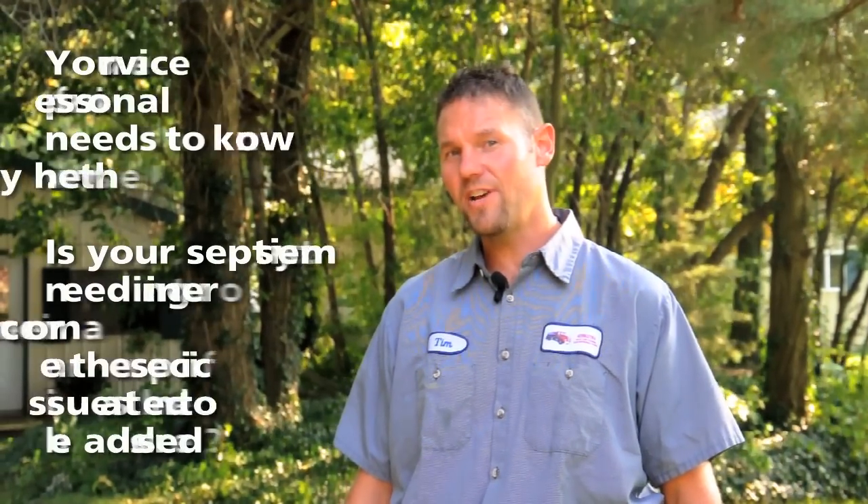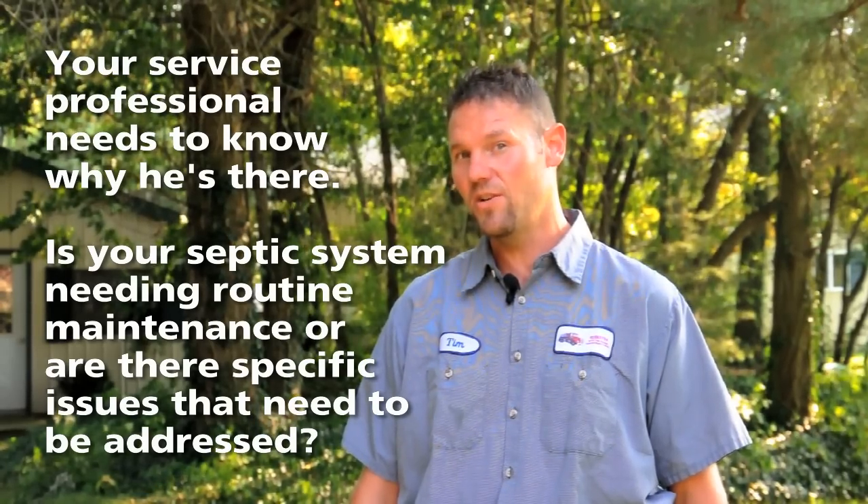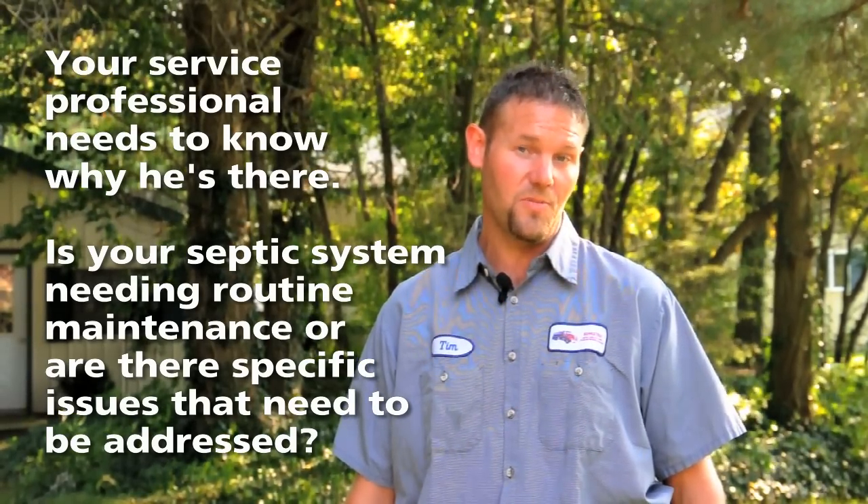When I first arrive at the property, I always consult with the homeowner to find out: am I there for only maintenance purposes, or are they having issues that I need to deal with? I can check the system out and see if I can figure out what the problem may be.